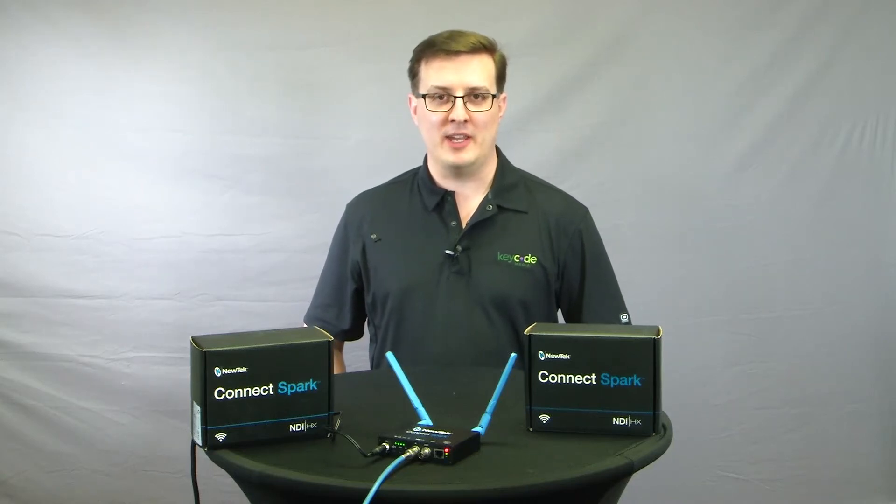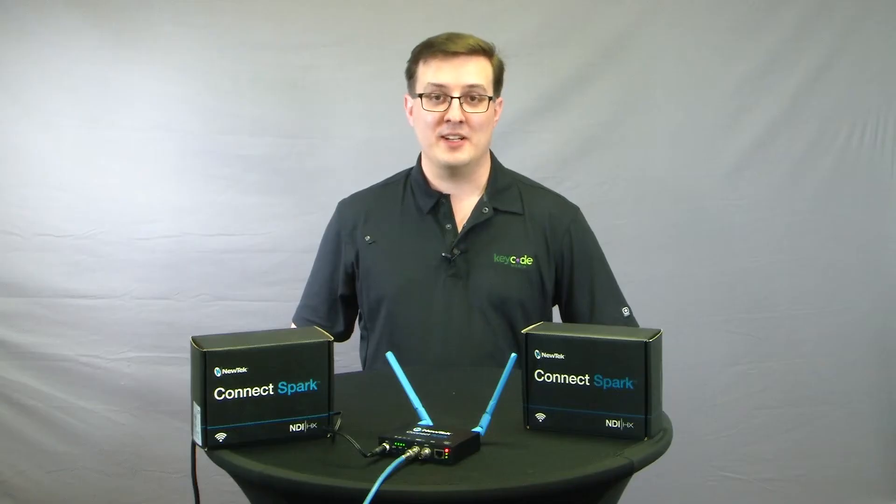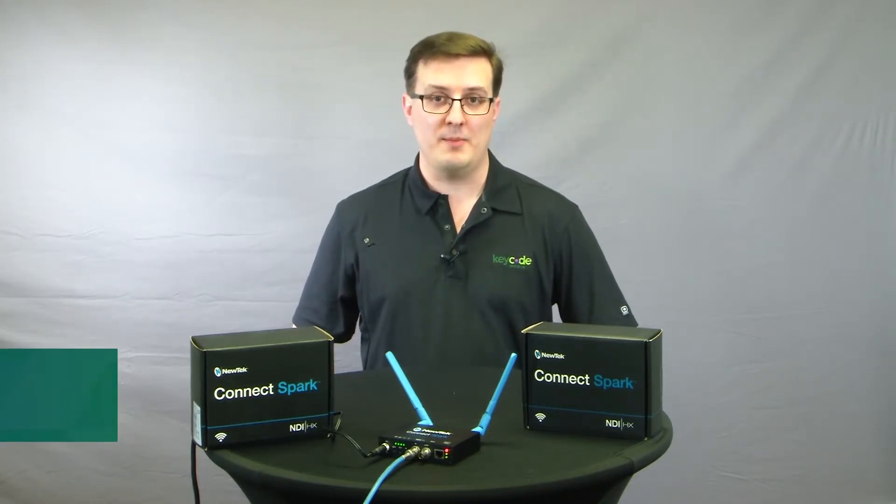Hello people of the internet. Today we're going to be looking at NewTek's NDI Spark. It's been a little while since NewTek introduced NDI, which is a new way to route video workflows over IP networks.